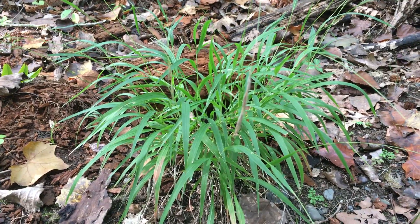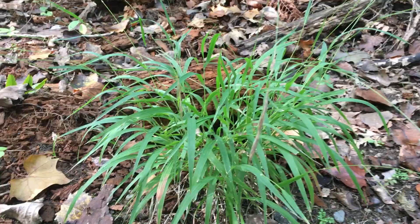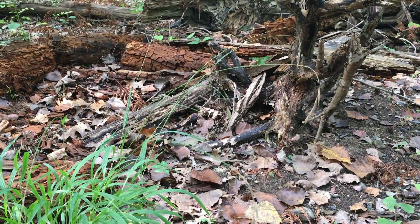It forms these clumps with flat arching leaves about ankle to shin high, and the spikelets are held way above the leaves on these arching stems.